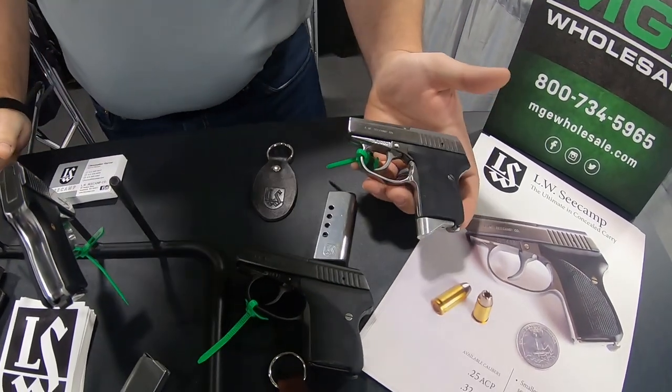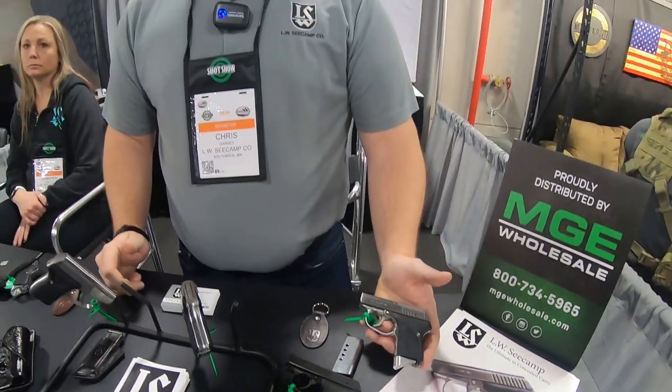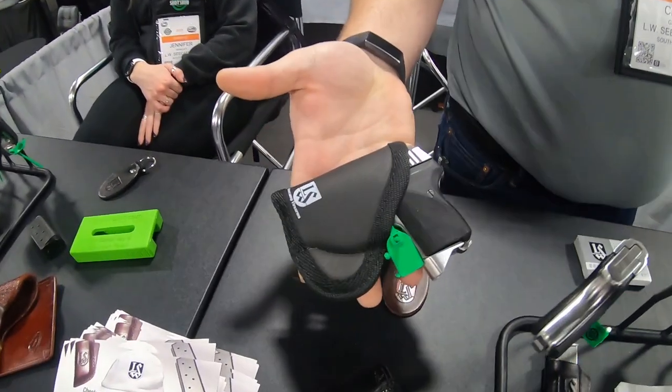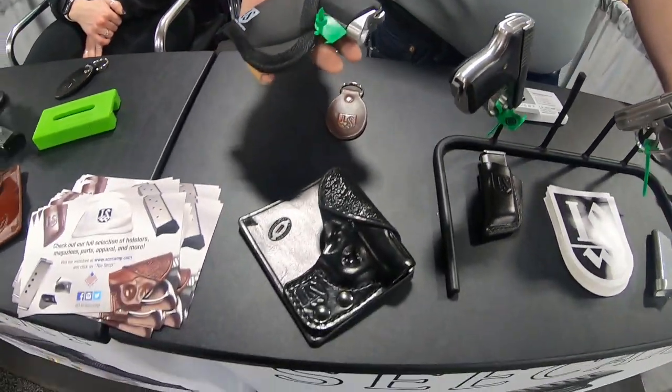As small as they are, they still have a 6 plus 1 capacity — very respectable considering the size of the firearm. They're a little over 14 ounces fully loaded. They tuck away in a small little pocket holster and just disappear. It's like putting a wallet in your pocket. It's all about convenience and concealability.